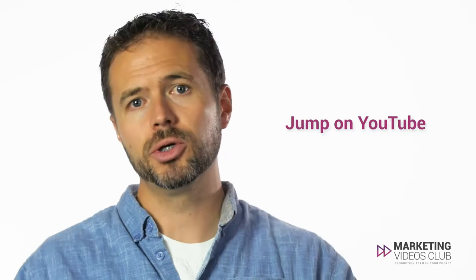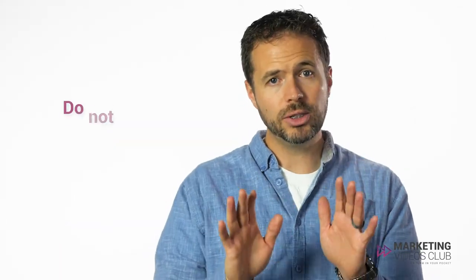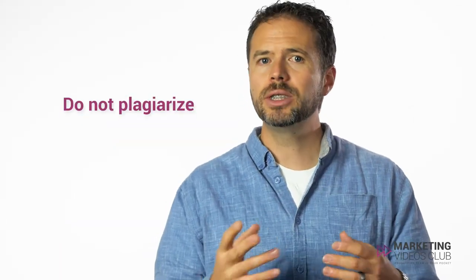If you get stuck and don't have a good idea on how to best film something, jump on YouTube and search best commercials. Watch the pros and see what they're doing. A famous advertiser I used to study, David Ogilvy, once said that when you're new, the best place to start is by copying what the pros do. I'm not suggesting that you plagiarize, but instead take these basic ideas and techniques from other experts and incorporate them into what you're filming.